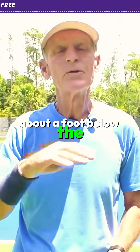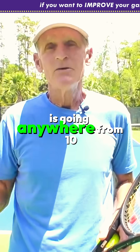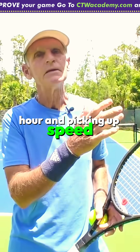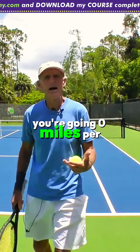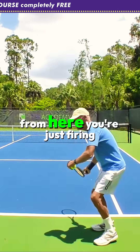When you reach that low point of the backswing — about a foot below the contact point — the racket is going anywhere from 10, 20, maybe 30 miles an hour and picking up speed. But if you eliminate step two and just go from checkpoint three, you're going zero miles an hour and now you just have to fire your muscles forward from there.